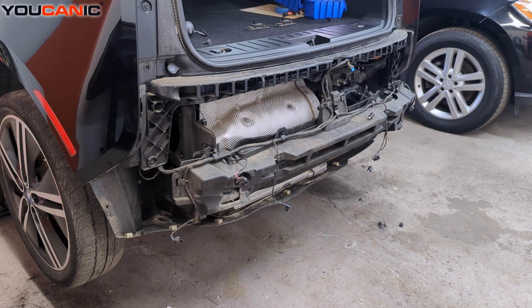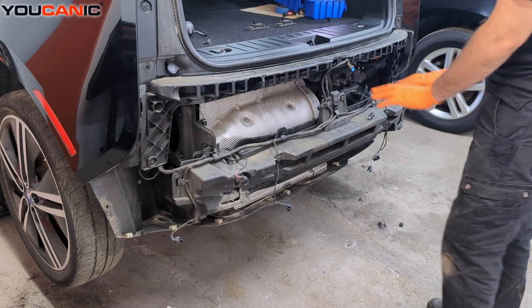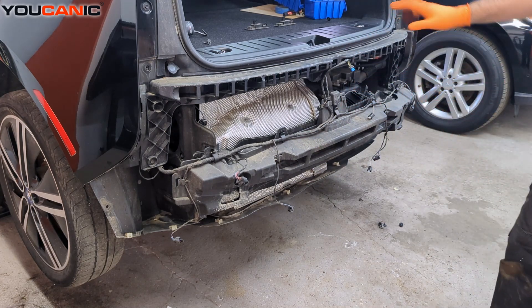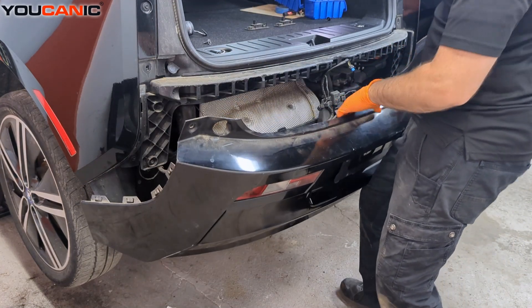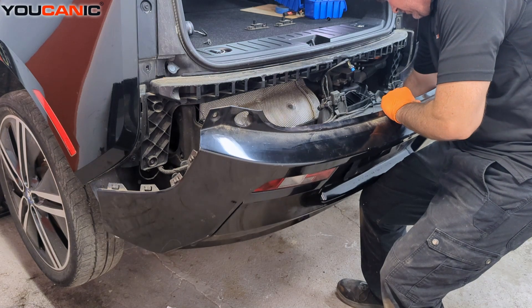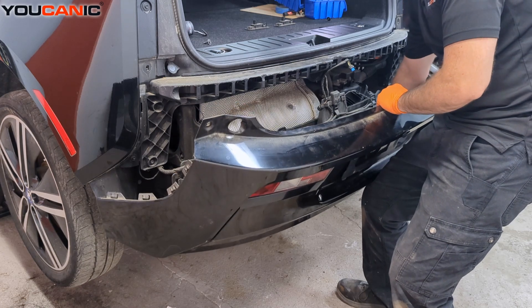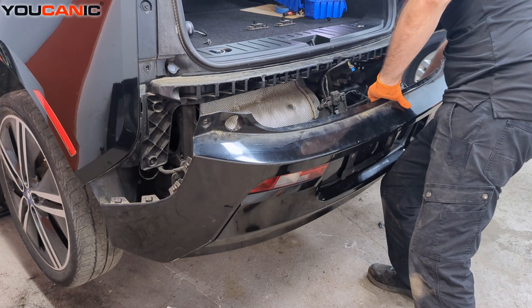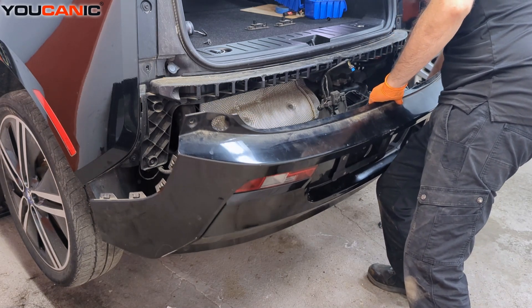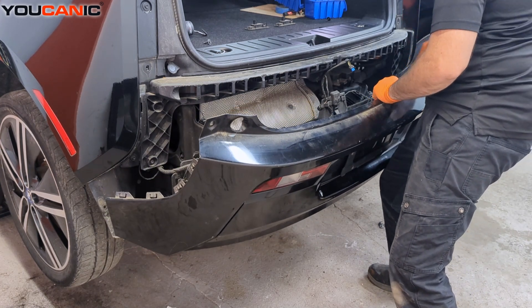Now we are ready to reposition the bumper and put it back on. As we bring the bumper up we have all these electrical connections that we need to make before we get it completely pushed on. Bringing the bumper up and close to the vehicle, lining up all of our electrical connections and reconnecting them. We have the sensors — connect those — and the connection for the lights.